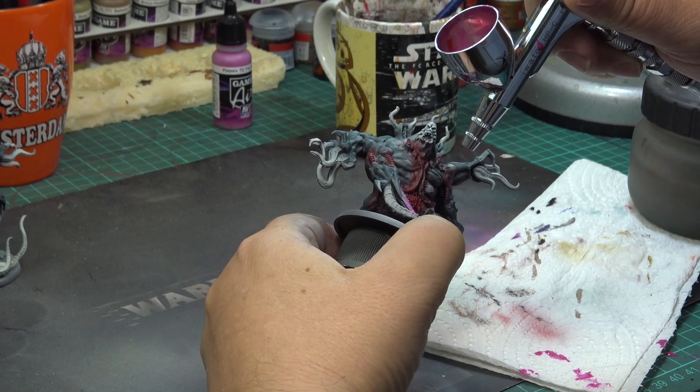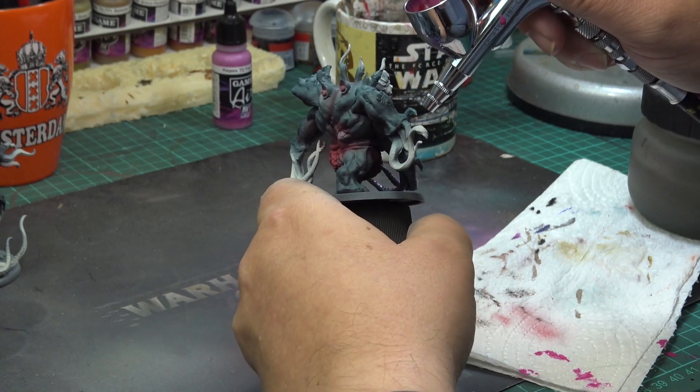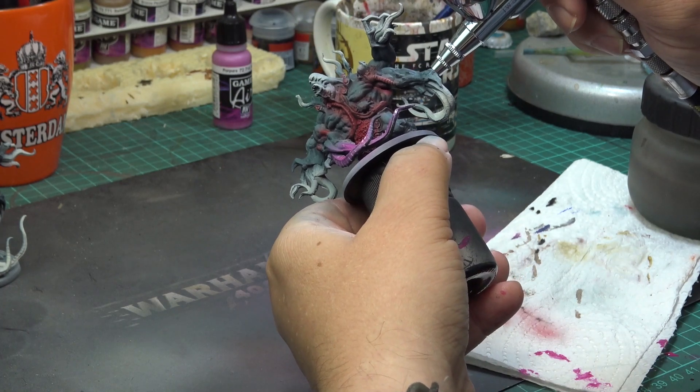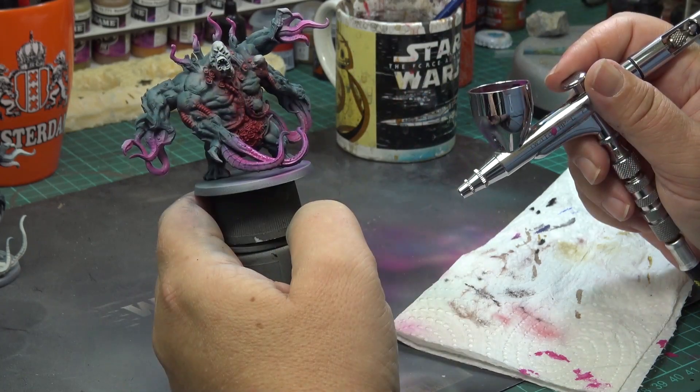For the tentacles, I am using again my favorite magenta paint — this is the Warlord Purple from Vallejo, which is the same paint as the Warlock Purple from GW. And you can see I am going much closer with the airbrush to have more control.